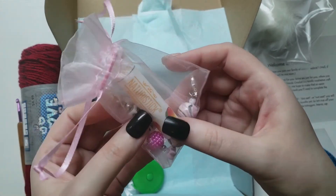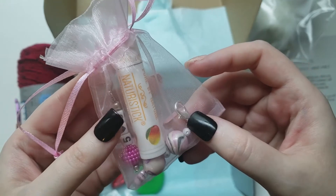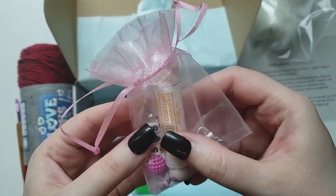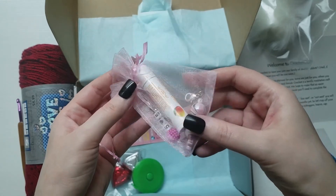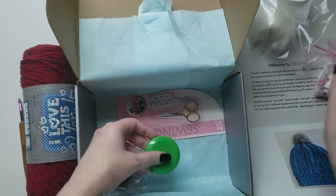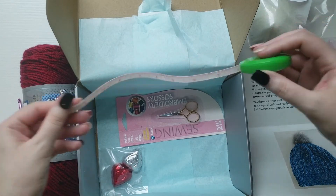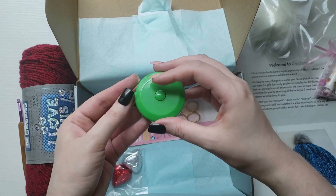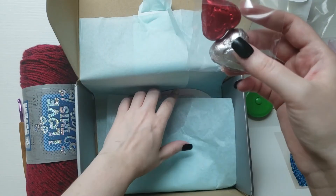What's this? It looks like a lip balm, and then this looks like it could be a stitch marker — it's made of beads. Yeah, looks like some stitch markers and a lip balm — very, very cute. I always love getting stitch markers. Next item: a measuring tape — very cute. I always need measuring tape; I lose mine, so I'm excited to use this.